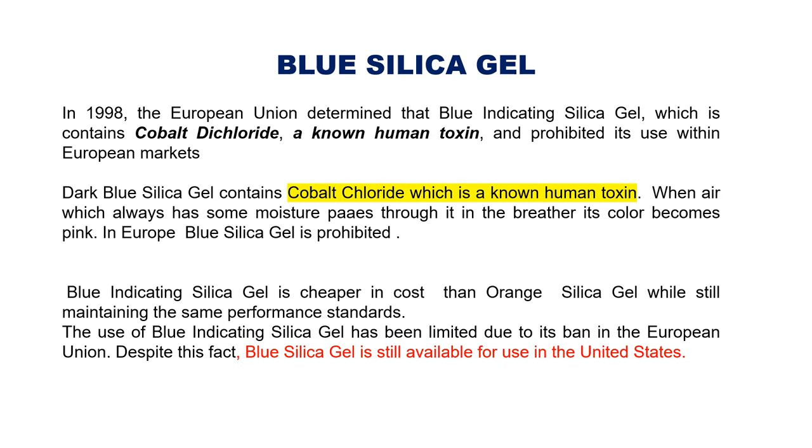Because of this, blue silica gel is now prohibited in the European world, though it is still available in North America. Blue silica gel is banned due to confirmed research that fumes produced when heating it for regeneration can develop cancerous disease in the human body. Therefore, orange silica gel should now be used instead.